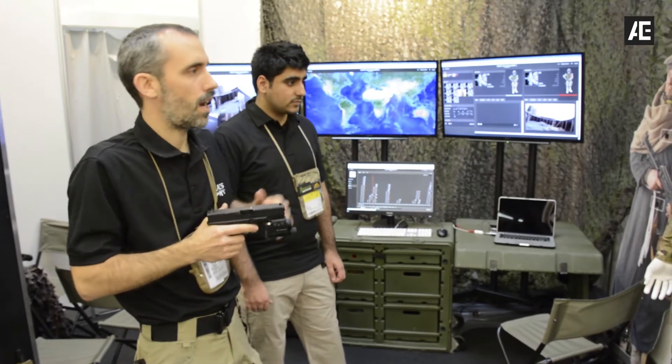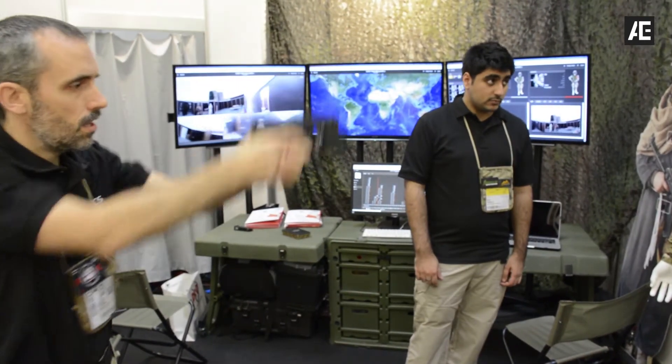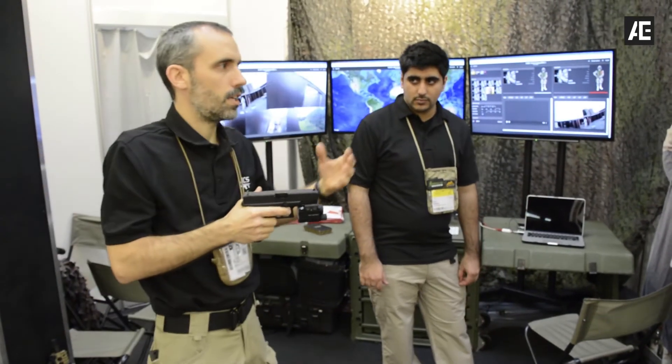You don't need to think about shooting to the sensor. You only need to shoot to the big mass, to the head, to the leg. You only need to shoot, and the system gives you the feedback.